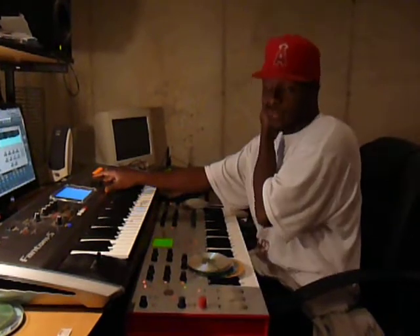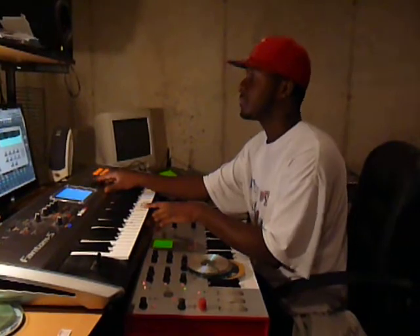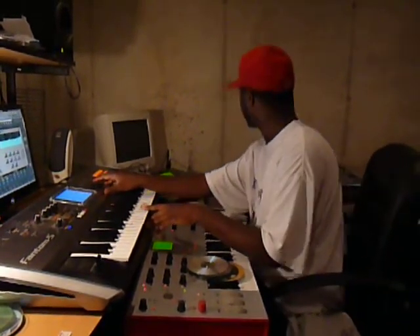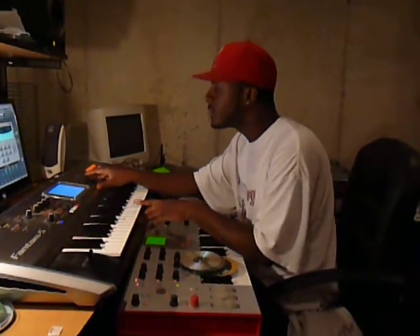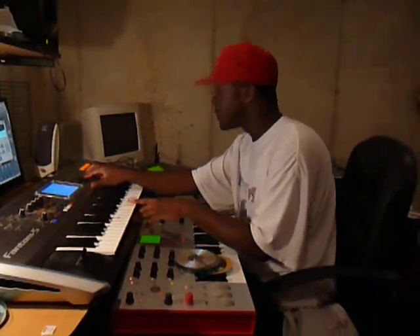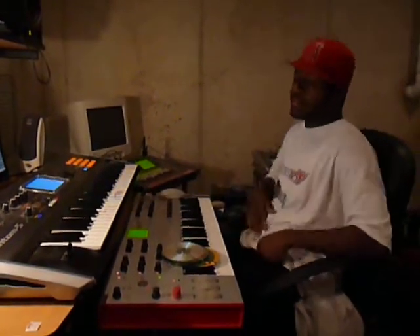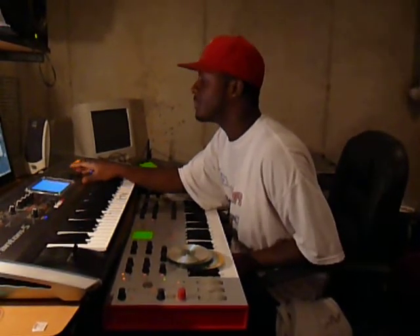I mean, it's basically where I just started on it. But I have a little more on there. I'm going to add some more stuff in there a little bit — not too much.